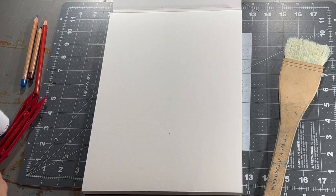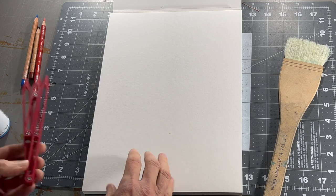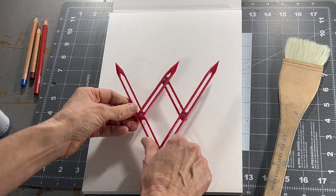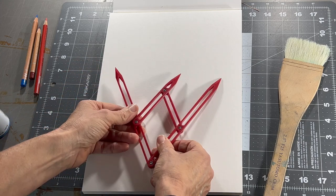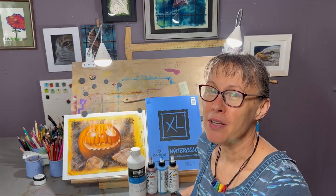One last piece — not really a supply but a tool I use — is this proportional divider. It's a golden ratio divider and I will use that to put my grid on my paper.